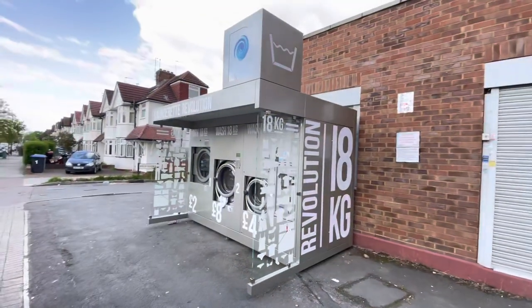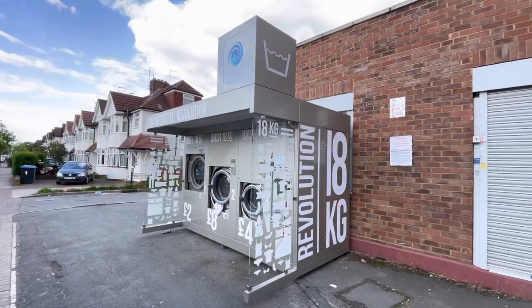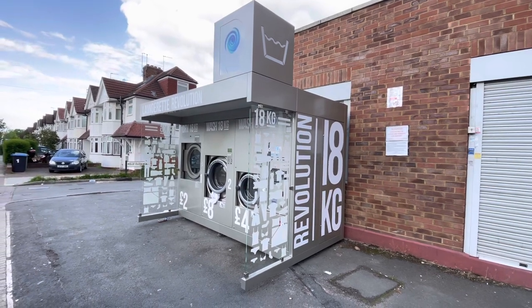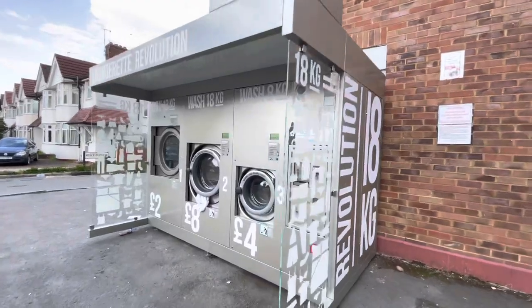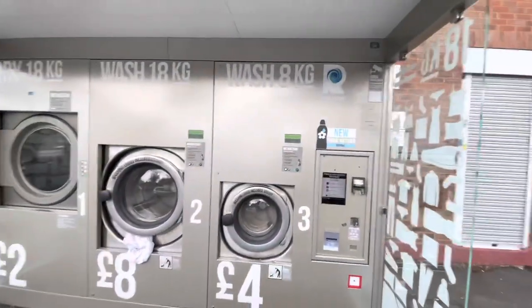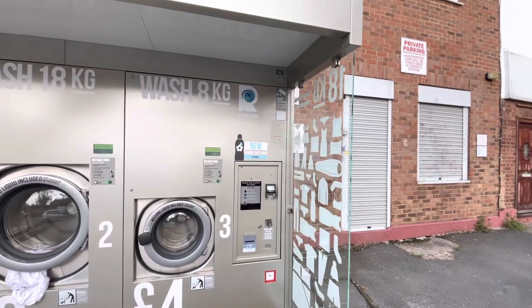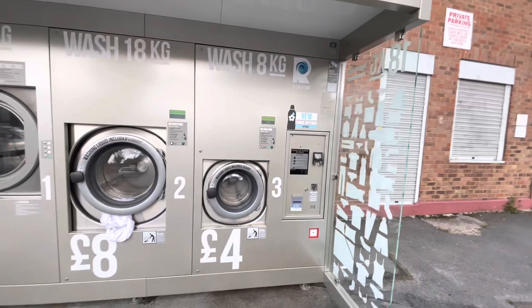What a perfect setup! Laundrette revolution, huh? The laundrette's been set up — you can pay by card, you can pay with coins. There's fabric softener there as well, and the wash.